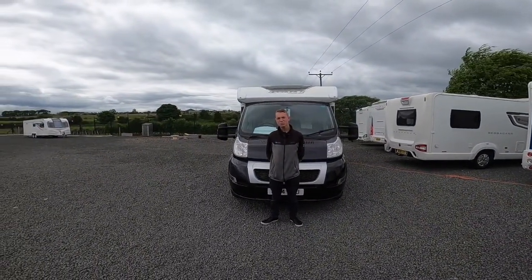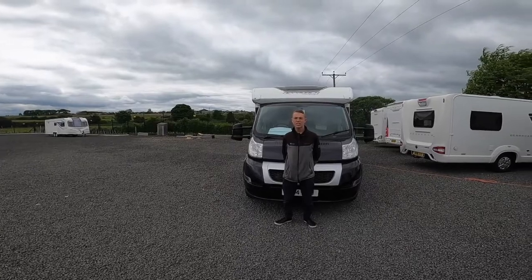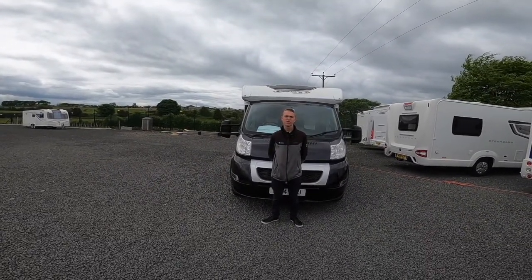Hi, I'm Cullen from Time Valley Motorhomes and this is the handover of the Bailey Autograph Approach 740.